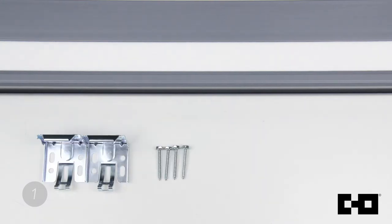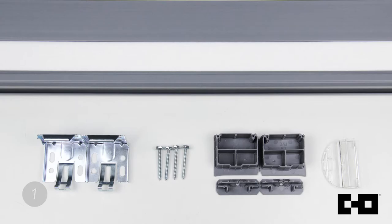The first step to any installation is to make sure that you have all the parts. This includes the cellular shade headrail, two brackets, four screws, four side returns, and an operate handle. If you're missing any of the parts, feel free to go to our website to request replacement parts.